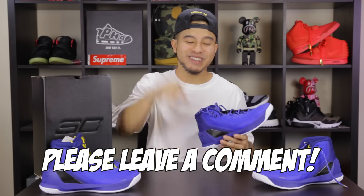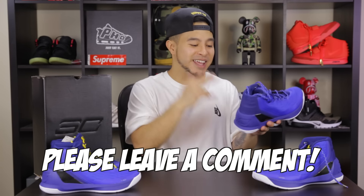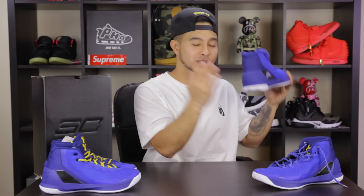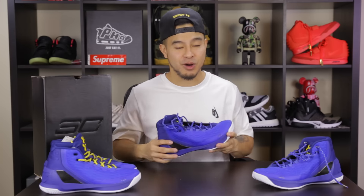That pretty much wraps up the Under Armour Curry 3s. These were not a bad introduction to a pair of Under Armour sneakers for myself. Make sure you guys check them out — they've got a lot of different colorways coming up in the future. Leave down in the comments below if you think the Curry 3s are worth getting for basketball. Are these a cop or a drop? And let me know what you guys think of Under Armour — do you want me to do more products or some of the clothing?